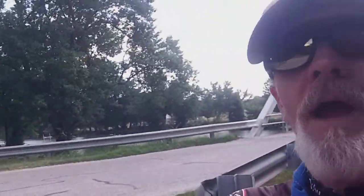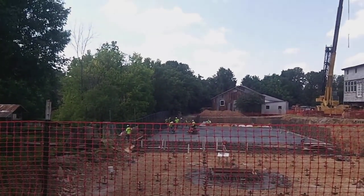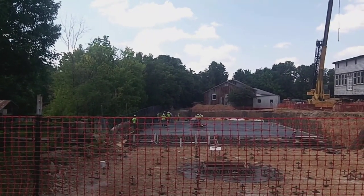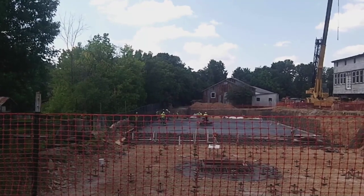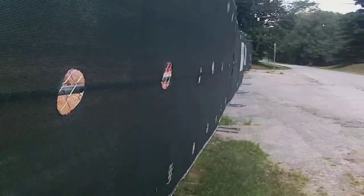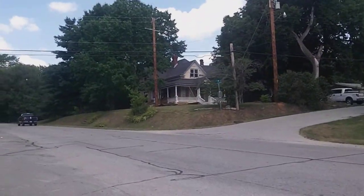He was real nice until he realized I was videotaping him, and then he said he would throw my camera into water, so I can't show his face or nothing. But that's all right, I got to be friends with him anyway. They're still working on that house over there — look at that.